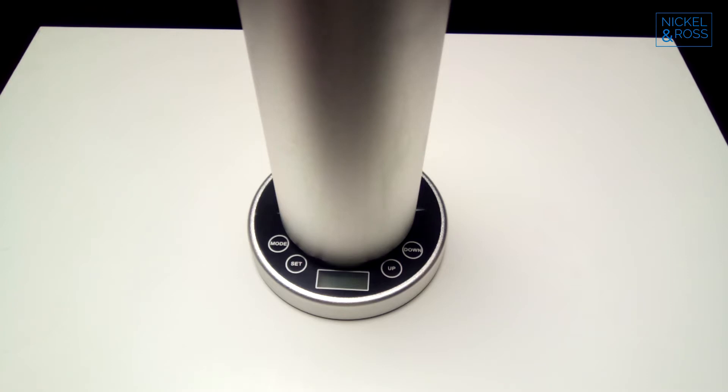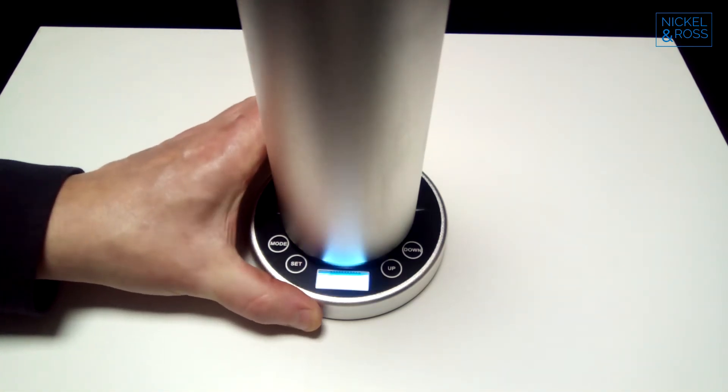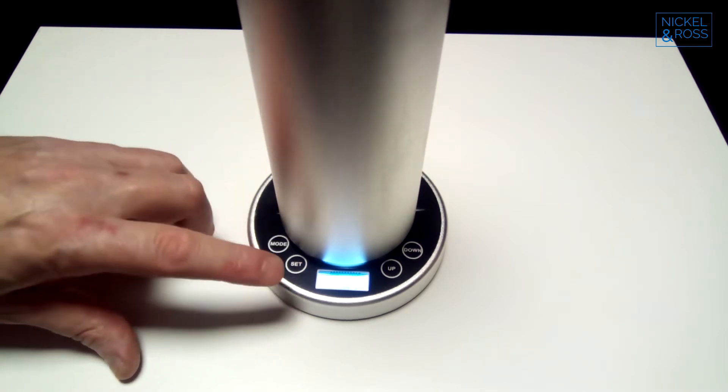This is how to program your Nicol & Ross NR12 diffuser. First, make sure it's plugged in. If the screen isn't lit up, you can press mode and the time will show.